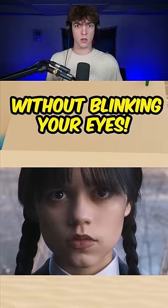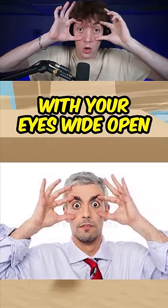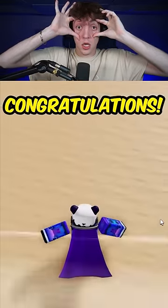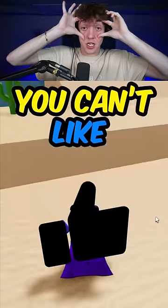Watch this video without blinking your eyes. Start watching the video with your eyes wide open. I got this. Do the challenge with me, come on. If you manage to do it, congratulations. I got this. This is going to be the easiest challenge in my life.